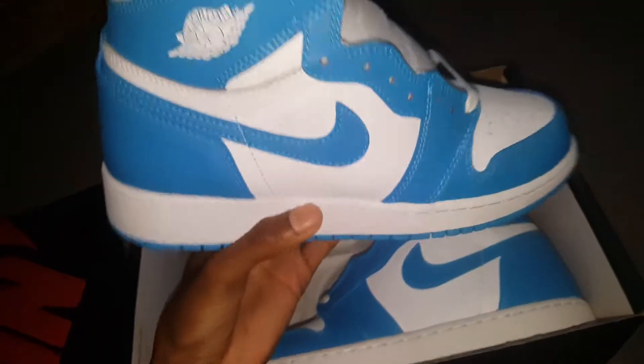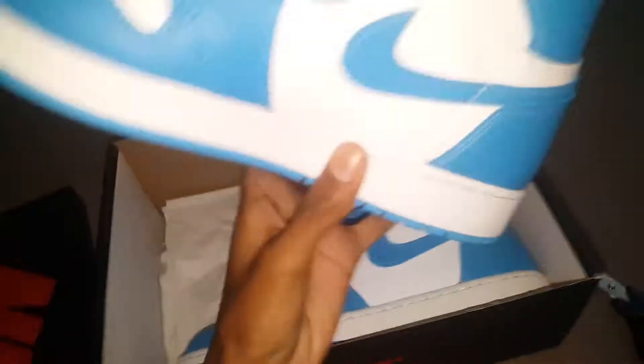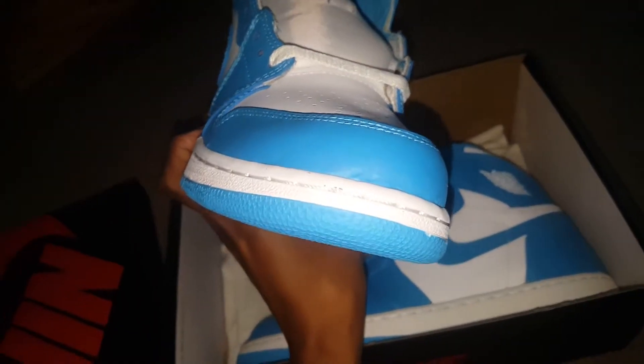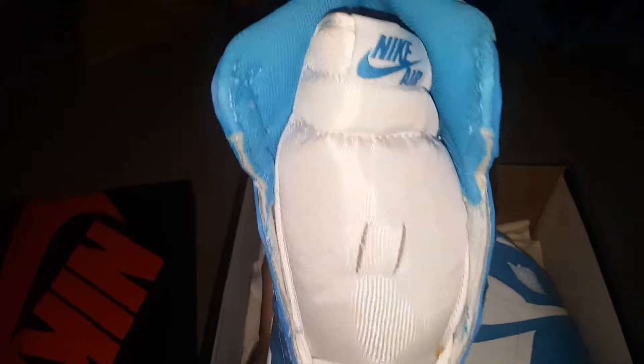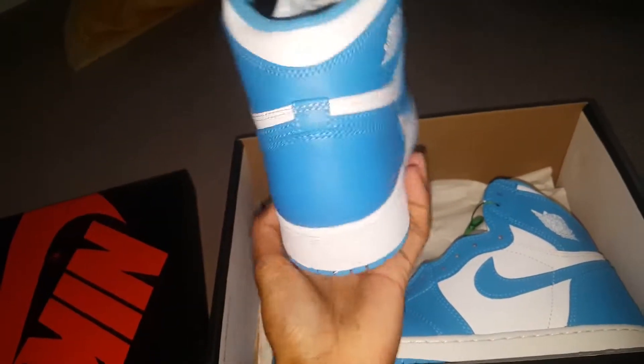Yeah, these are a nice pair of shoes. I have the Band ones right now. I got the UNC — I used to have these but I sold them, so I had to buy them again. They're so nice, so clean, so fresh. I'm about to get the Black Toe ones and then the Gold Toe when they come out.